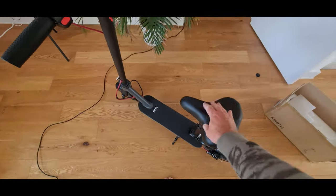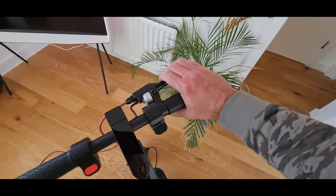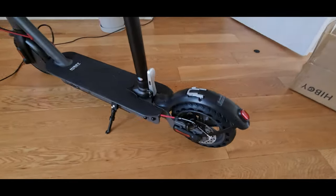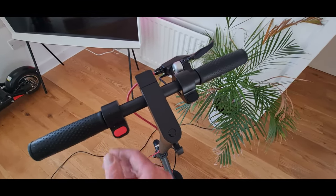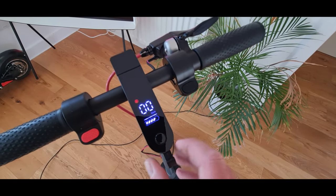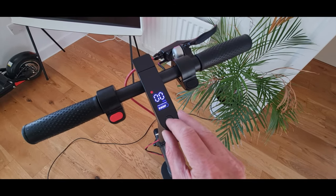I'm going to plug it in, charge it up, download the app and see what that's all about. You've got a mechanical brake here that goes to the disc on the back — so there's a disc brake on there — and this I'm presuming is your regen braking control. It's actually almost charged, so I'll put a little bit of charge in and we'll see if it passes the lunchtime test, which is about a five mile round trip.